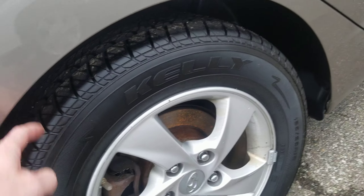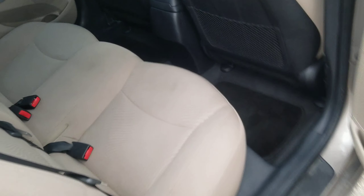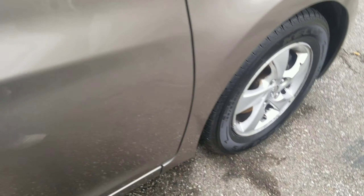Starting off with, we just put brand new tires on it. We also put brand new brake pads on the rear. We also did front brakes as well and, of course, tires up there too.